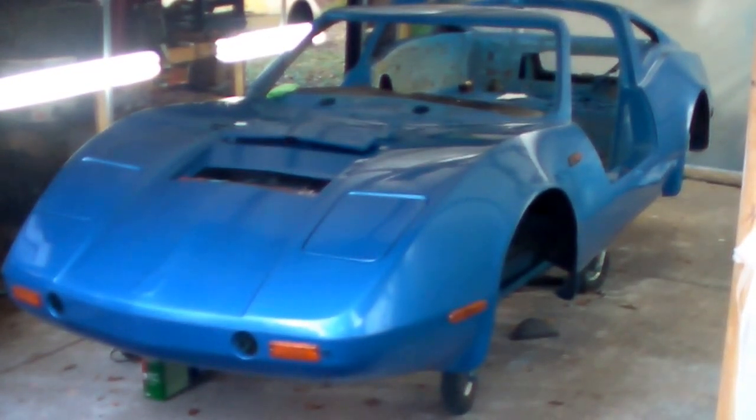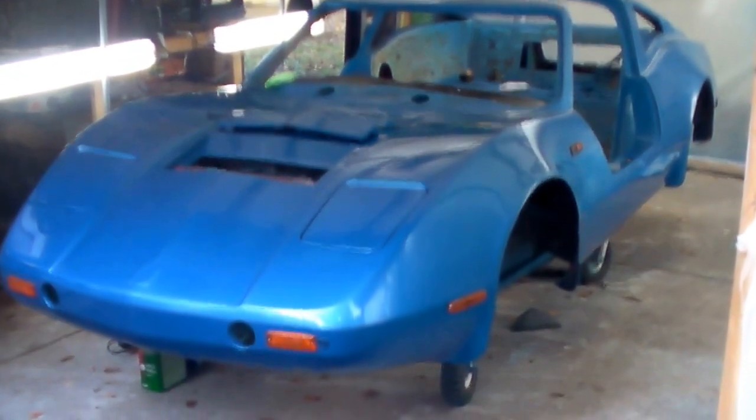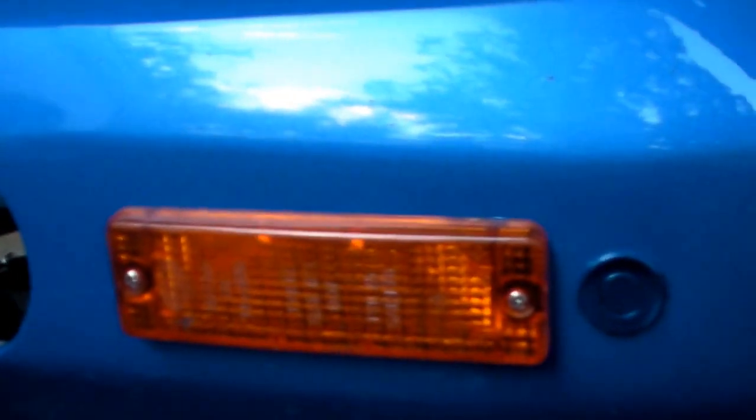Well, here it is, Thursday evening sometime in October before Halloween. Been working on getting the lights mounted. There's a front turn signal, marker light, parking sensor, side lights, and a turn signal light.